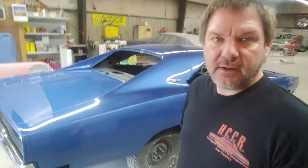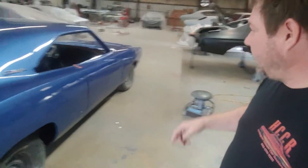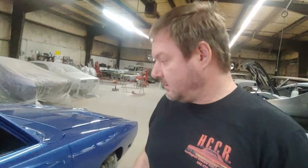Since the last videos we've done quite a bit of stuff to this. We painted the engine bay — painted it, wet sanded and buffed it, and put everything back together. We had to take the fenders off so we could undercoat the fenders and undercoat the wheel tubs. We used Raptor liner — that seems to work pretty good.